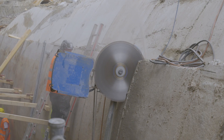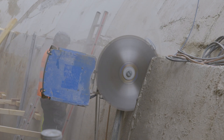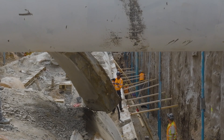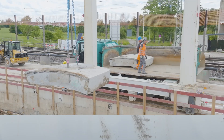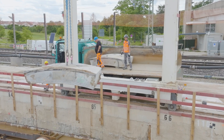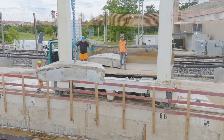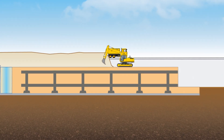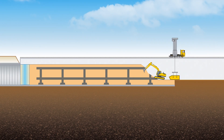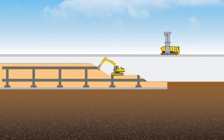The exposed lining segments for the tunnel tubes were cut into transportable pieces, lifted out by the gantry crane and carried away by truck. In this way, the upper half of the tunnel tube was opened, exposing the tunnel boring machine encased in concrete and annular fill.